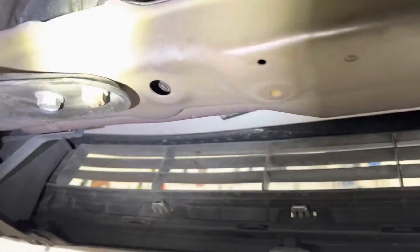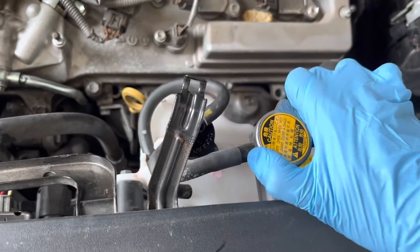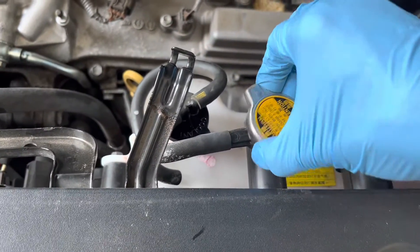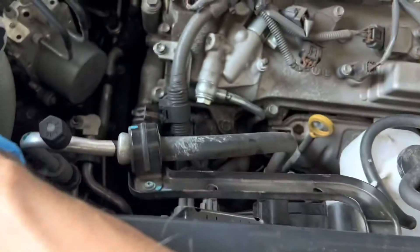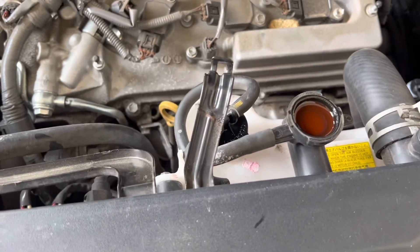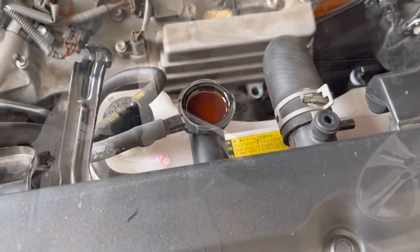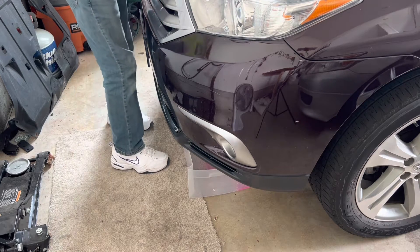The next thing is to drain it and replace the fluid. Before draining, open the radiator cap. I am working on a cold engine so there is no risk here - otherwise the coolant can splash, so make sure you are working on a cold engine. You can access the radiator drain cock from the top, open it, and the radiator will start draining. Make sure you use a catch tray under it to avoid spillage.